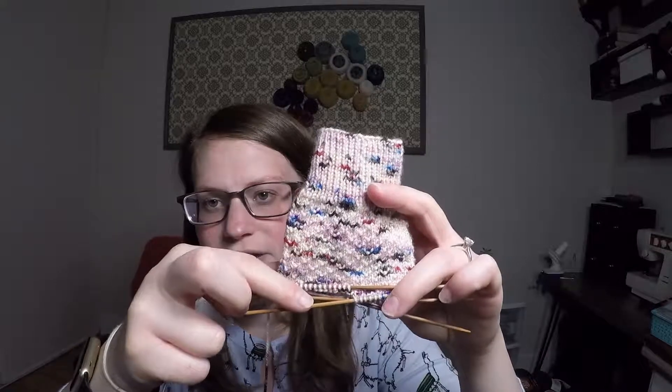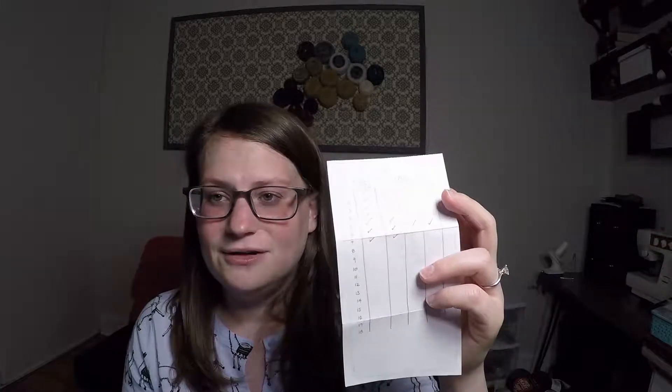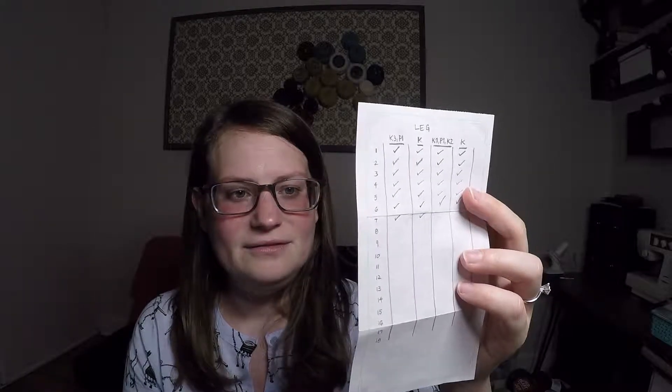The other thing I wanted to mention is that I'm on the leg portion. To make the leg, it's a repeat of four different rows. I made a little cheat sheet to keep track: round one is Knit 3, Purl 1; round two is Knit; round three is Knit 1, Purl 1, Knit 2, which turns into Knit 3, Purl 1 after the first piece; and round four is Knit. You repeat that 18 times. I'm on the seventh repeat, so I'm roughly a third of the way done with the leg.